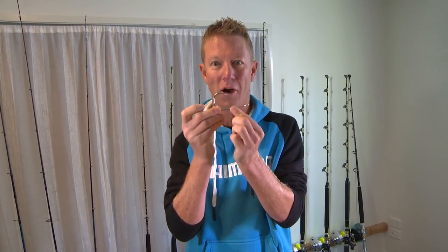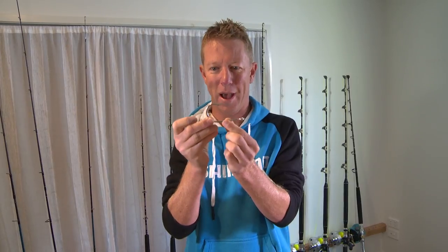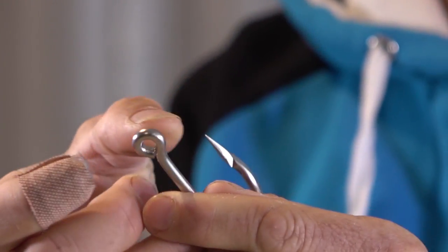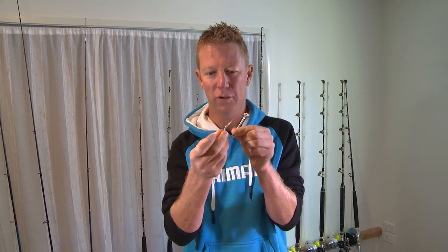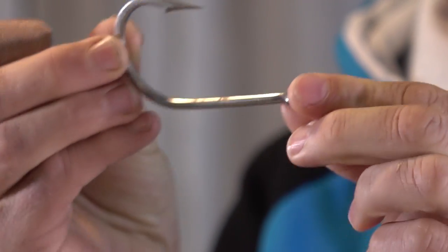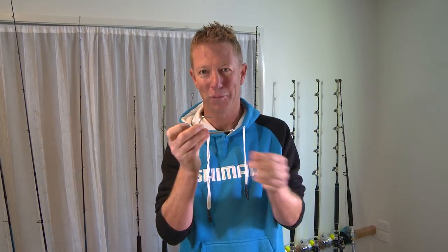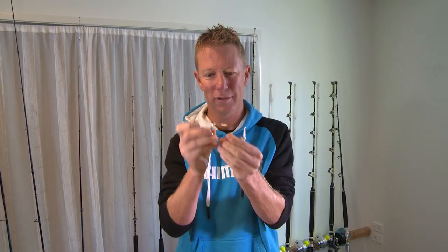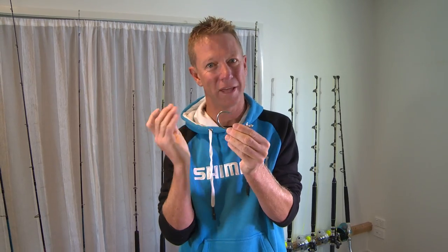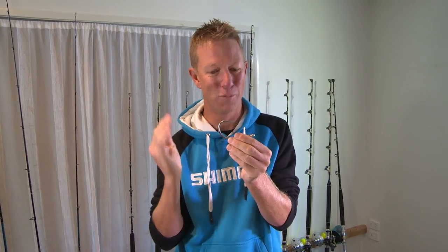We're going to take a look at filing a hook to go in a marlin or game fishing lure. Hooks come pretty sharp these days but you can always get them sharper, and more importantly you can thin the profile for better penetration. When you're game fishing, a lot of people don't realize it can come down to a fraction of a millimeter whether that barb goes in or not — and that makes all the difference between catching the fish of your dreams or missing out.